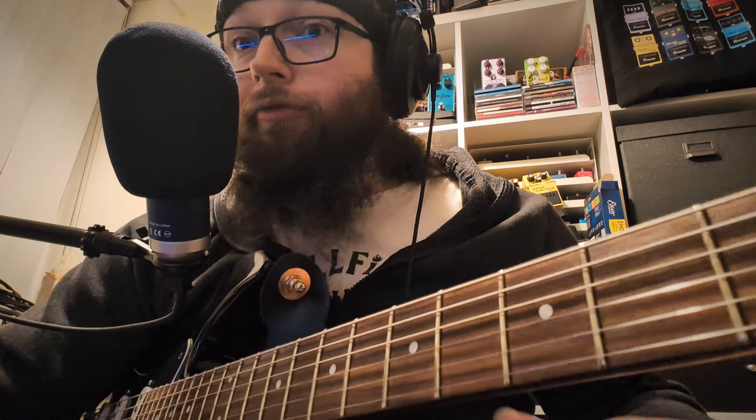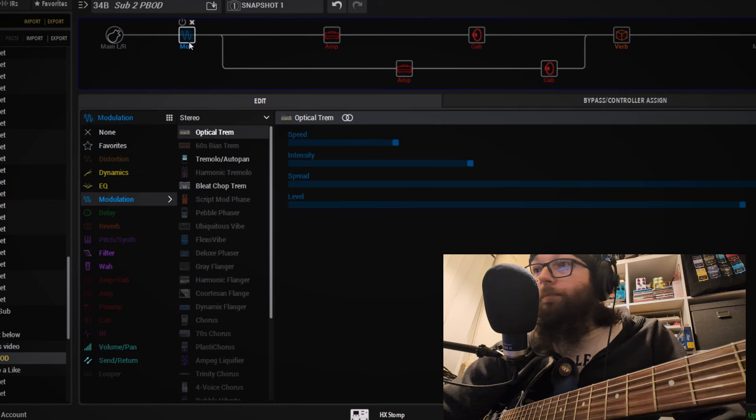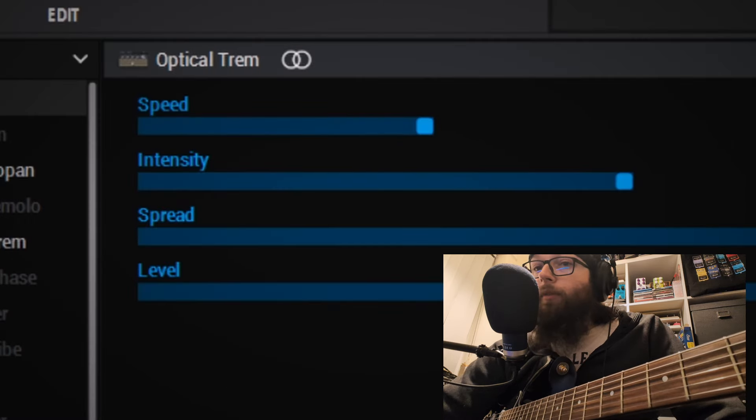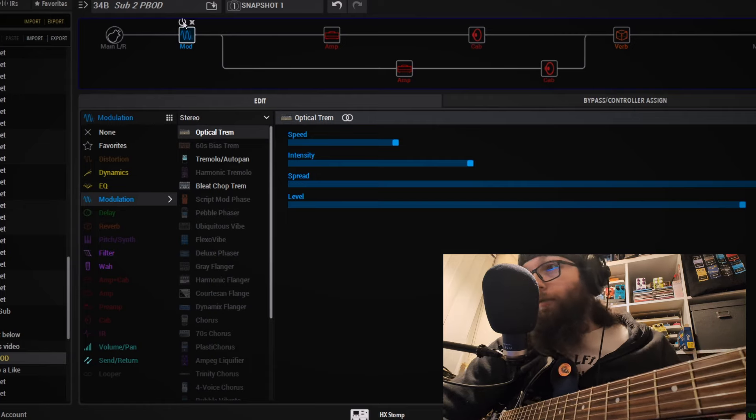With the hard panning and the contrasting amplifiers you are getting a really big sound. The reverb also helps thicken things up. As we are running amp blocks rather than preamp blocks we are starting to run out of DSP, but it still allows us to add the Optical Trem, which gives a really nice movement to the sound and adds to that really big sounding stereo width.